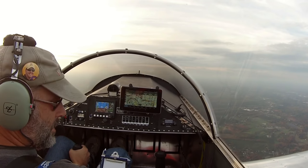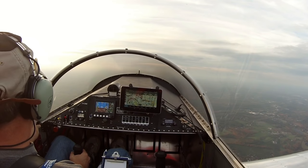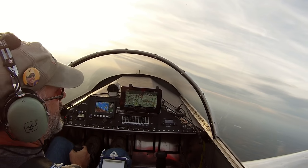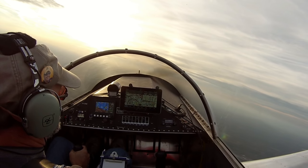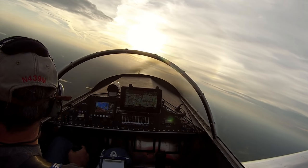My bag on the seat is seat-belted in, and that floated up off the seat a little bit during the zero-G — of course the seat belt kept it from going anywhere. Let's try a couple of spins. Pretty simple on the Sonex, comes out of them really easily.